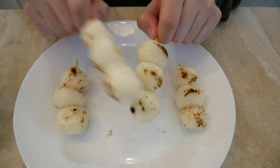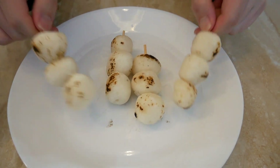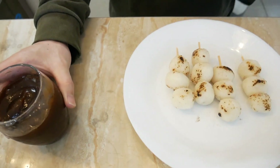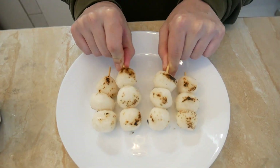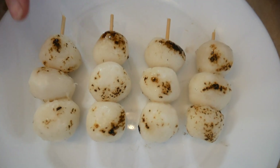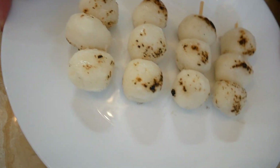Now look — it's super hard. The mitarashi sauce is like a jello now. But if I just heat it up, it'll be a little more liquefied and I can use it as a dip. For the dangos, I googled how to recover them, and it says that if I steam them, they'll be soft again.